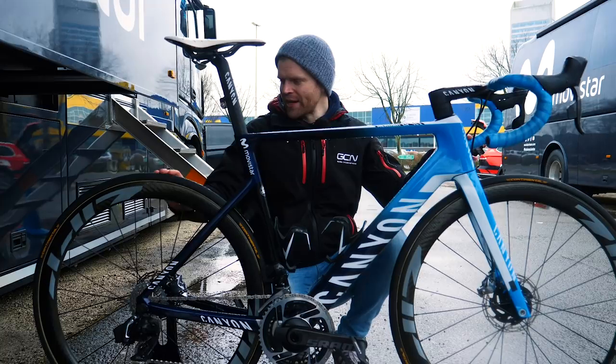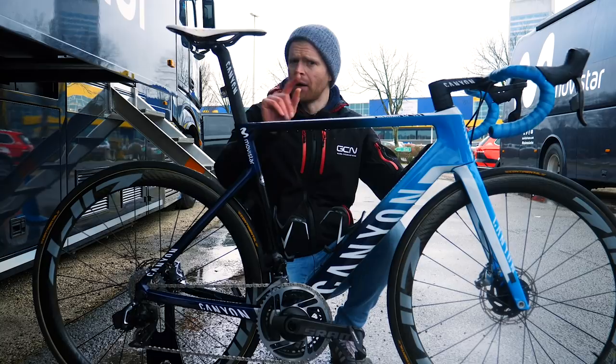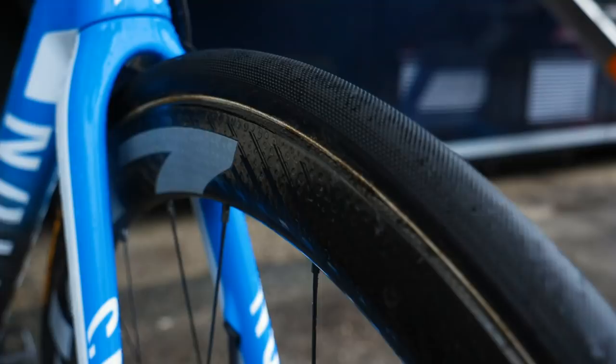Onto the Zipp 303s, we've got Continental Pro Limited tubulars. The Continental Pro Limited tubulars have been around for ages - they're the special Continental tires with the latex inner tubes, only available to the pros. But they've actually updated these; they were updated for last year's Tour de France, and although they look the same, they're actually made from a new compound that's said to be improved over the previous one.